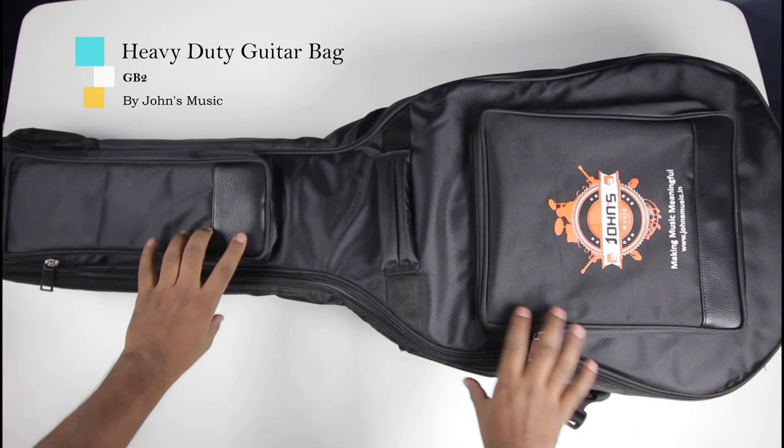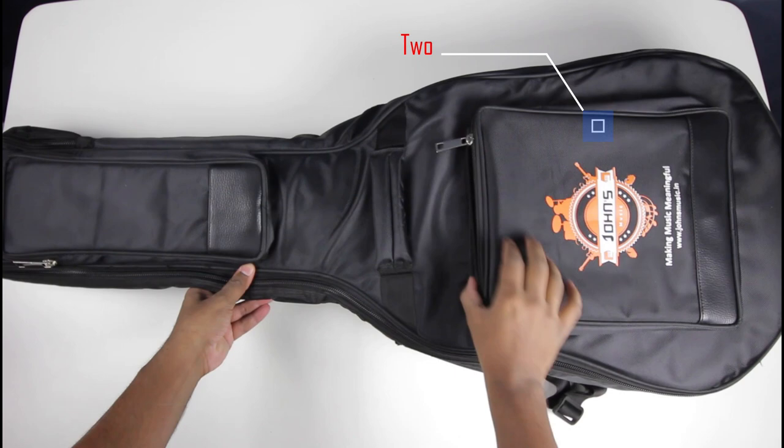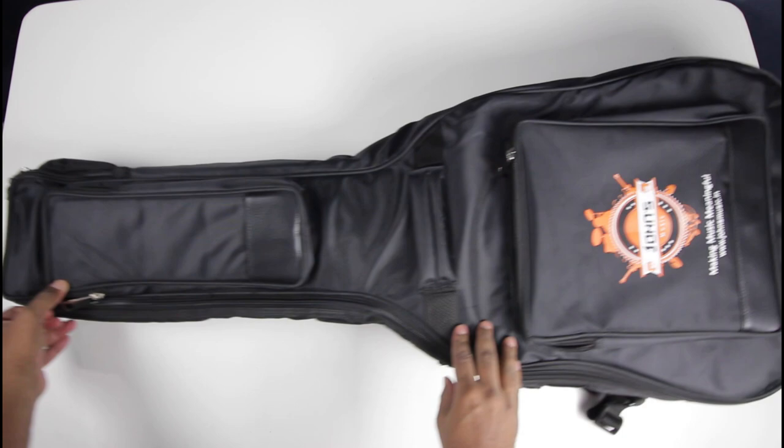Hi there, right now we are checking out the heavy-duty guitar bag from John's Music. This bag is a 20mm foam padded bag and has two pockets in the front, both of which are padded as well. This bag also has padded, very sturdy front and side handles.